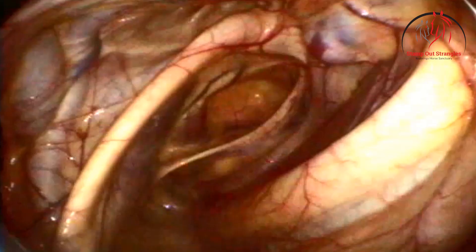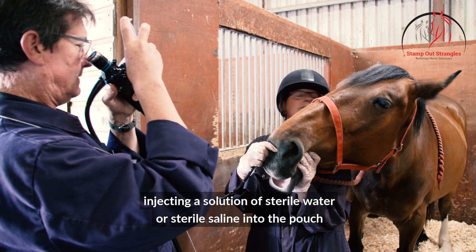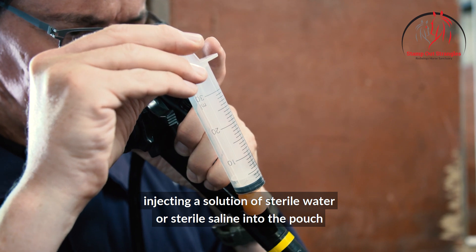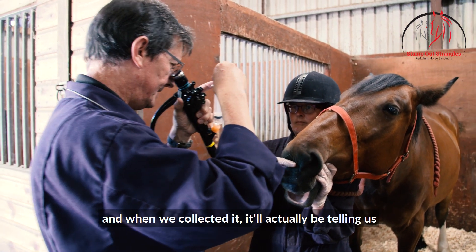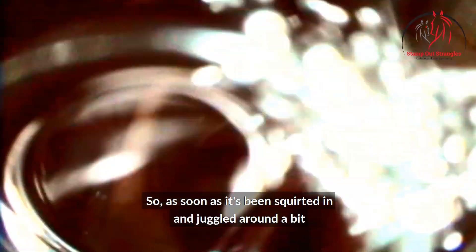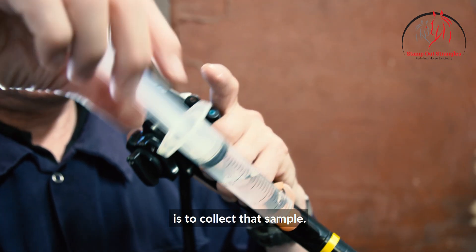We're in. Once the scope is inside the pouch we have a quick look round, and then we put the sample in, which involves injecting a solution of sterile water or sterile saline into the pouch. We ask our assistant to raise the head at that point because by raising the head it means that our sample will actually stay in the pouch, swirl around a bit, and when we collect it it'll be telling us what's going on inside the pouch. As soon as it's been squirted in and juggled around a bit, we get the scope into the puddle of water and suck it back up into our syringe — that's really the whole purpose of the scoping, to collect that sample.